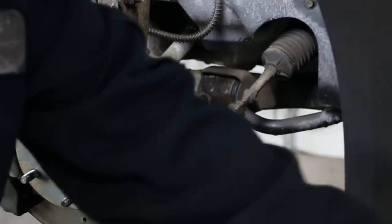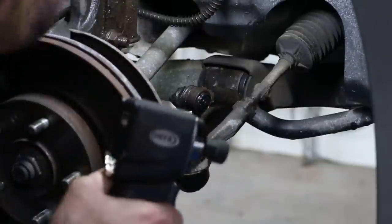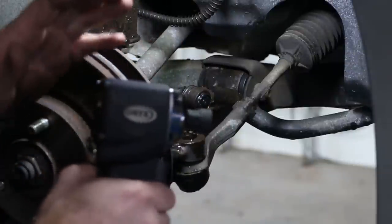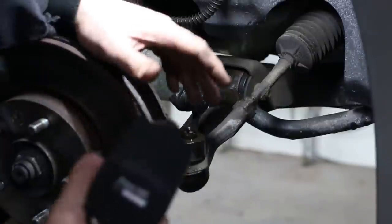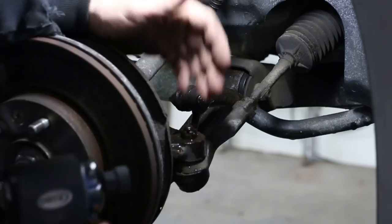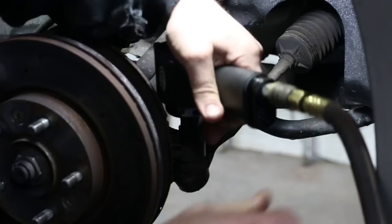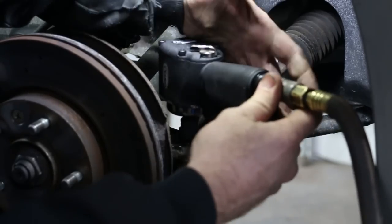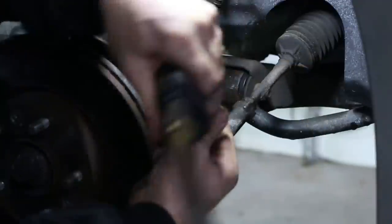Look at that, not too bad. With that cotter pin removed, now we can take and zip the nut off. We'll be using the Little Brother Nano from Astro — this is a 1828 3/8 drive. The last one was a half inch. It should be a 17, however I'm using an 11/16ths because I forgot to pick up the metric set. But it fits it good.